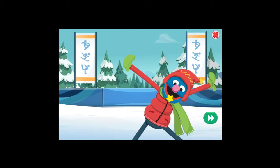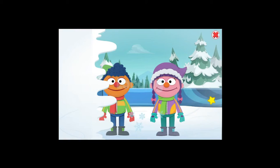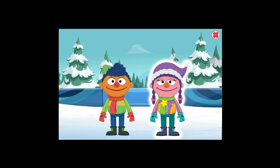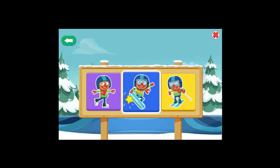Be careful, athletes. It is slippery out here. Choose a friend to play with! Choose a sport! Ice skating, snowboarding, skiing, snowboarding, ice skating!